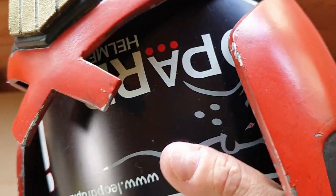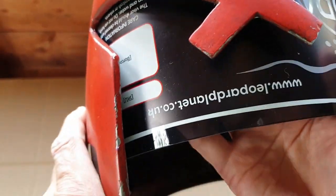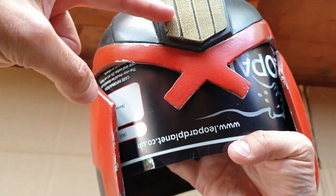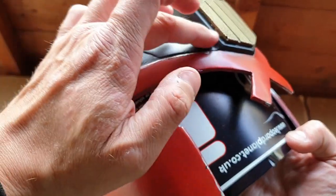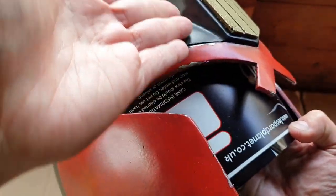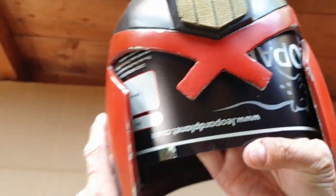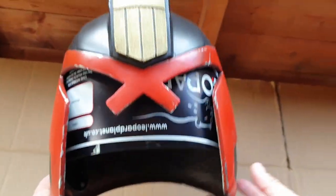That's going to have to be cut up about there — the top part cut off because of those curves stopping the straight edge going up. And that should be what I need to do next.